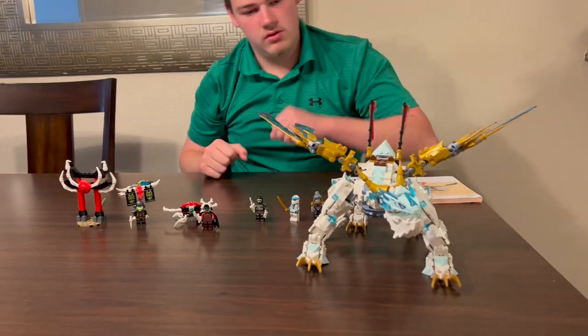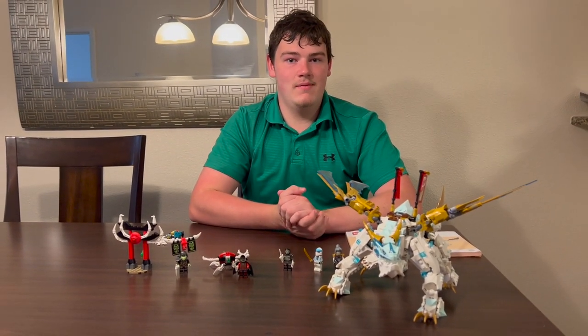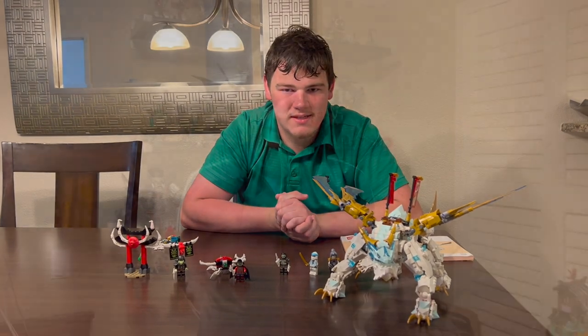I believe that wraps up this review. Sorry I couldn't make this a little longer but I'm kind of in a rush. I hope you all enjoyed the video and remember to like it, comment, share, and subscribe. Remember audience, I am the builder in shadows — I am the builder.